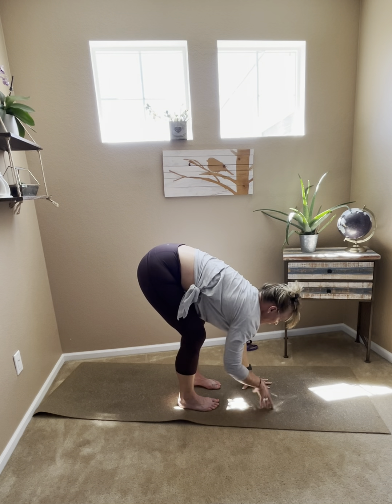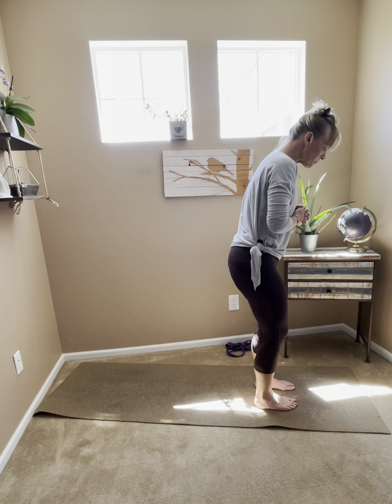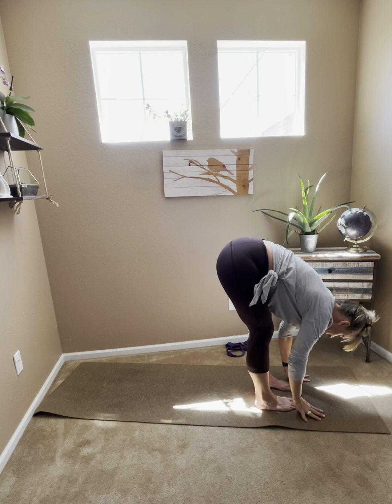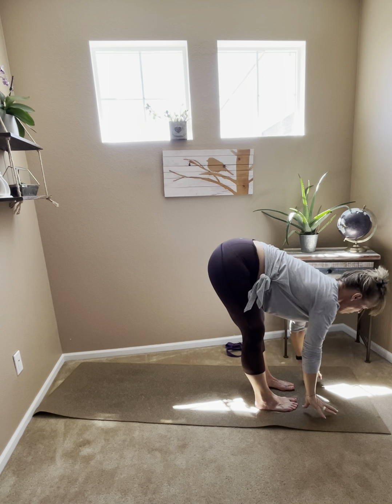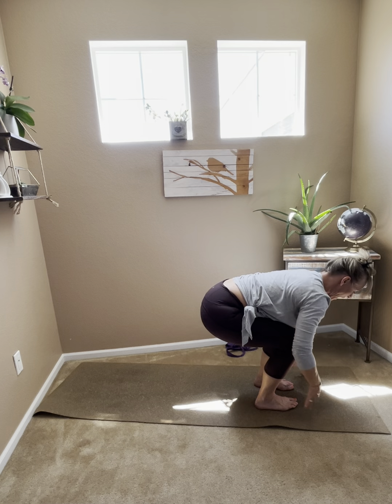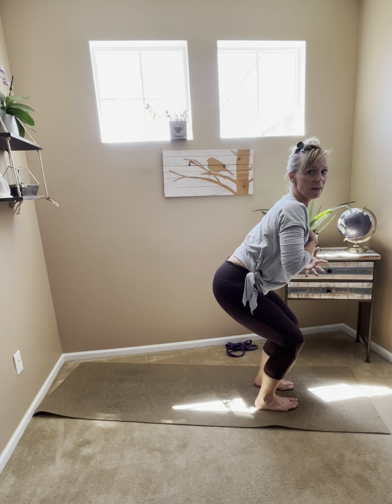Inhale reach that left arm high, exhale release your hands back to the earth, and slowly either roll up or flat back all the way to standing mountain pose. We're going to learn one more flow to get juicy through the hips. Reach the arms high in mountain pose, exhale float down into a forward fold, inhale lift up halfway, and float a little deeper — the hamstrings are getting a lot of attention today. Inhale into chair pose: sit the booty back with the tailbone back, reach the arms high, engaging through the belly. If you sit so far back that your chest rocks forward, lift your heart slightly and rock back towards your heels.